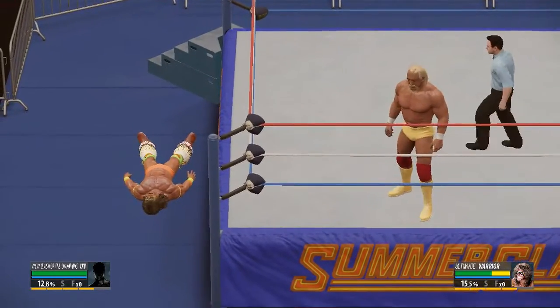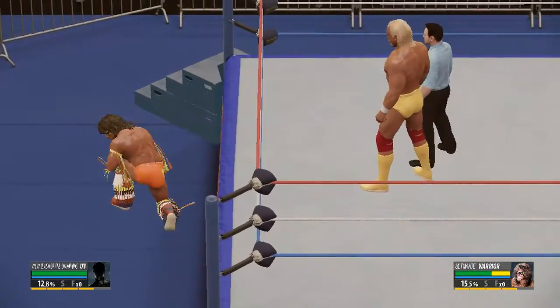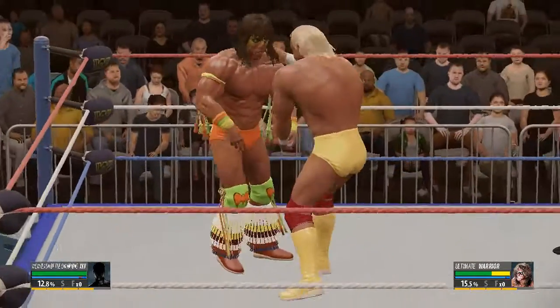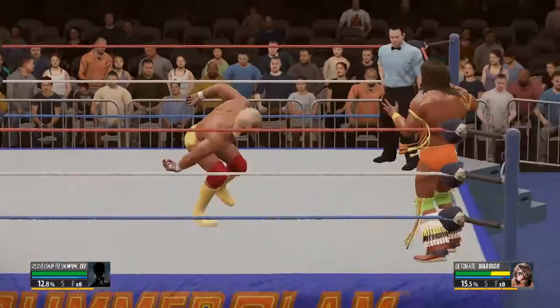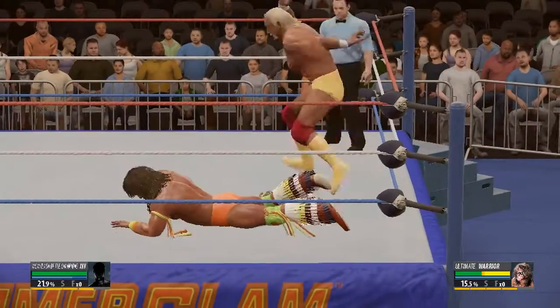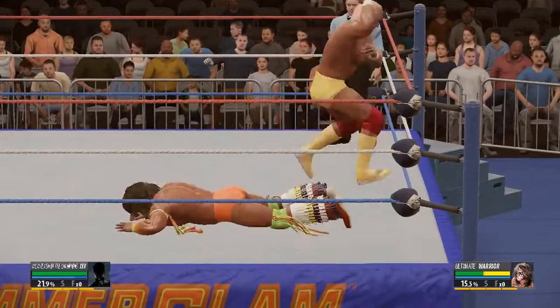He just got laid out. The Ultimate Warrior's offense is power personified — anytime you get drilled, slammed, pressed, or dropped by the Ultimate Warrior, it was like being in a five-car accident without wearing a seatbelt or having an airbag.